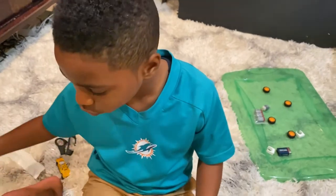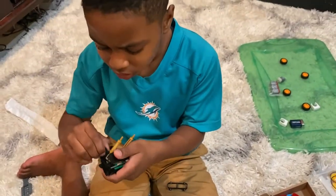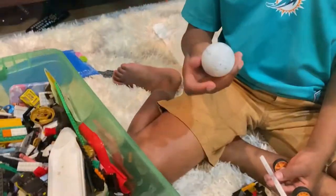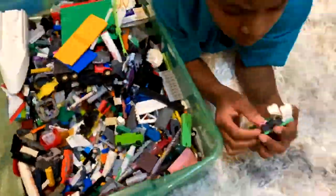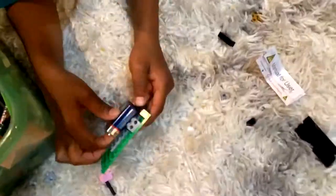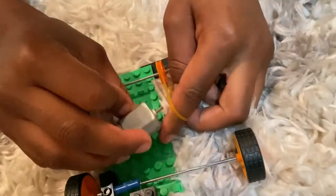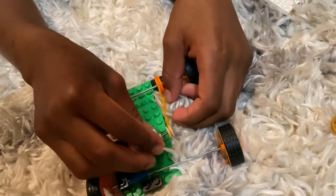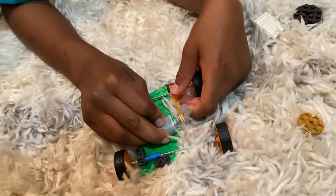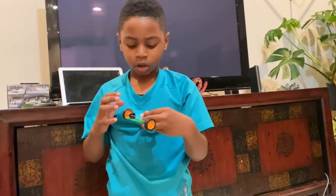This is the part where you just have to use your imagination. So this is what I came up with — I'm going to use a glue gun, glue this to this, and then I'm going to attach the pulleys with the rubber band. That should propel the wheel. Once that's done, we can build a structure so it looks more fancy.